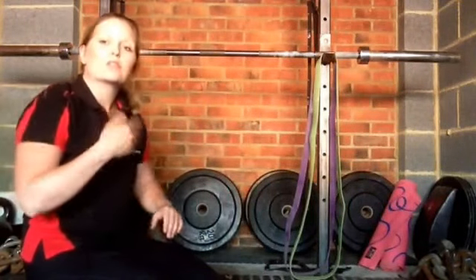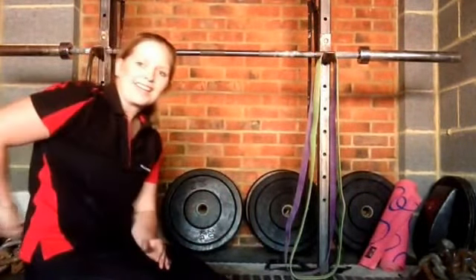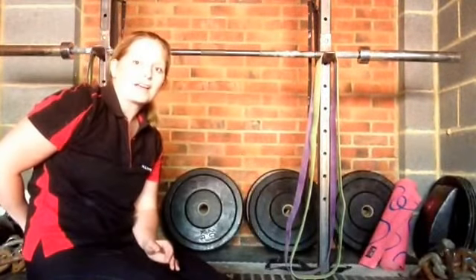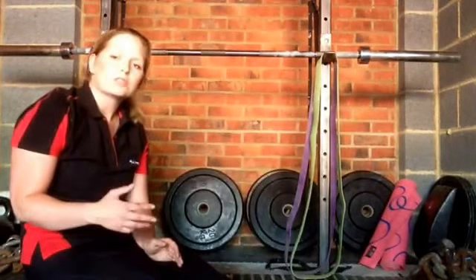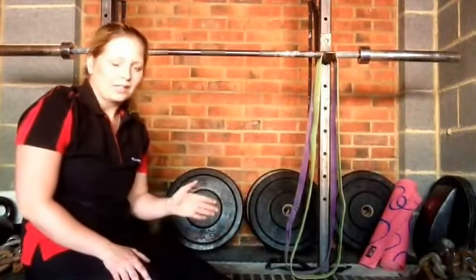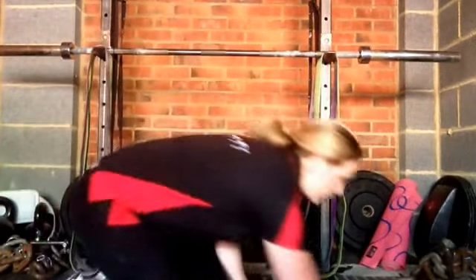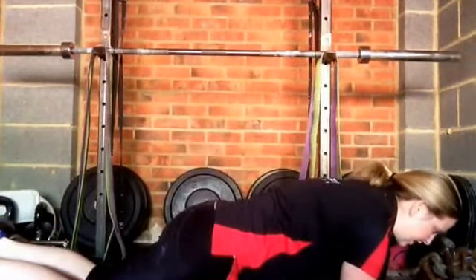You might feel a bit out of breath because it is an isometric exercise, and because it requires quite a lot of trunk control, you're going to find it difficult to breathe. If you find it too strenuous or feel any pain in the lower back, or the time suggested for you is too much, either reduce the time or come to a kneeling plank.